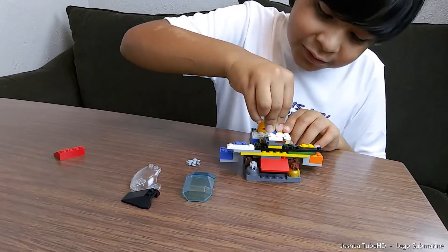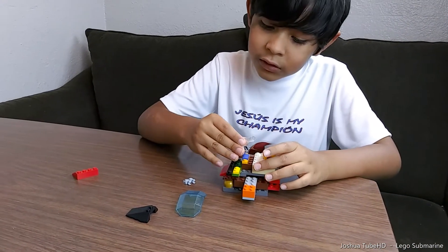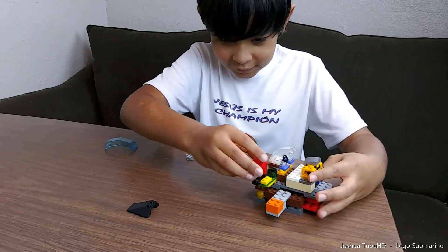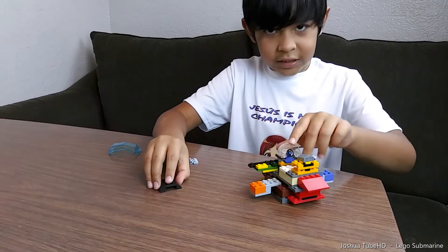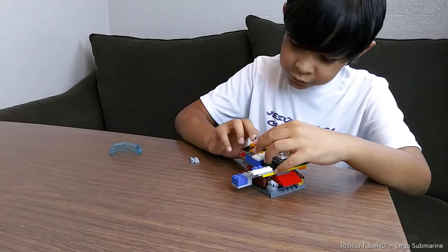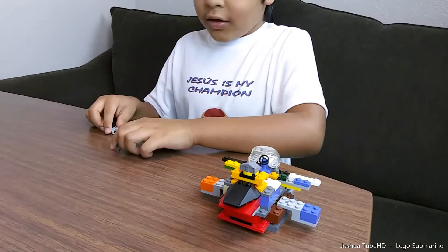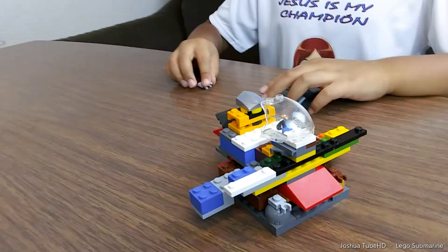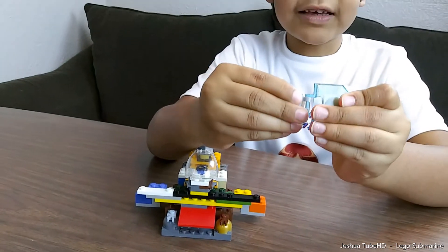And then we're gonna put the steering wheel here. This looks like a big one — this is huge. I'll be honest with you guys, I haven't built something this huge in my life. And then we're gonna put this on the back. It looks like that. And obviously that's how it looks like on the front. And then we're gonna put this and this right there.